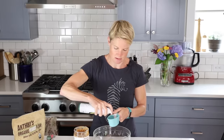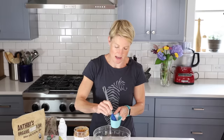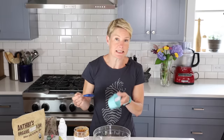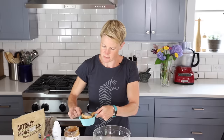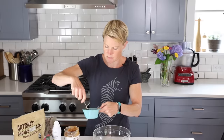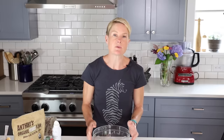With a little avocado oil — it doesn't really matter what you spray it with — just wipe that around a little. This way the peanut butter will come much more easily out of the measuring cup. Scoop your peanut butter in and pack it down as much as you can to get the full three quarters cup.